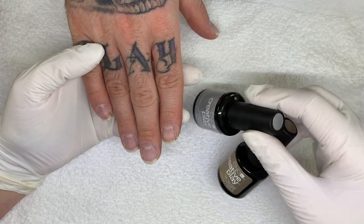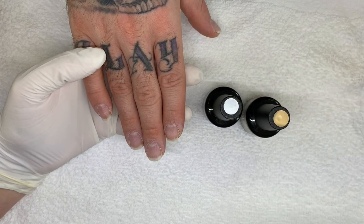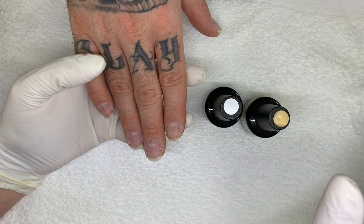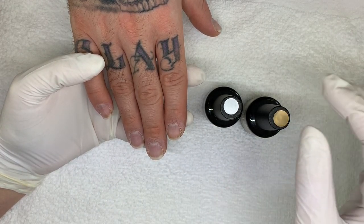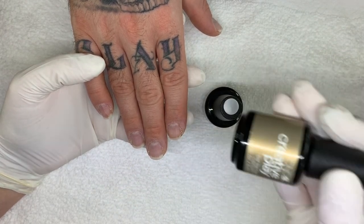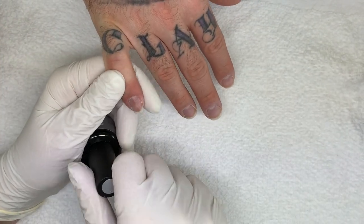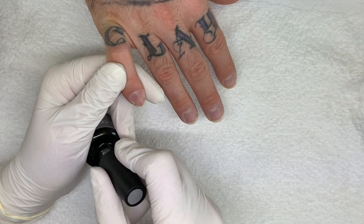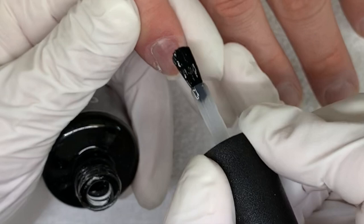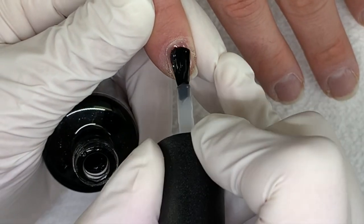So the Creative Play base coat — the difference between this and shellac is that shellac is a so-called hybrid. It has a component of polish and a component of gel, and it behaves more like a nail polish, so it starts drying as you're applying it. This is pure gel. It's been on the market for a couple of years now, and it just hit the UK market recently, so it's gaining momentum because there's a big CND presence.